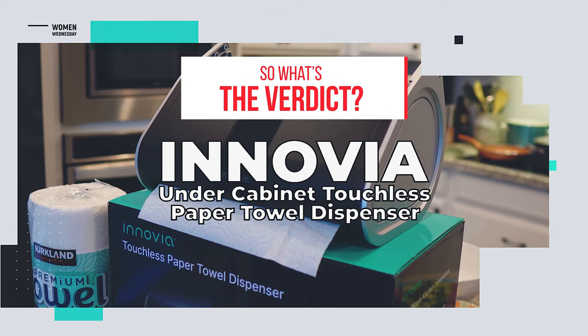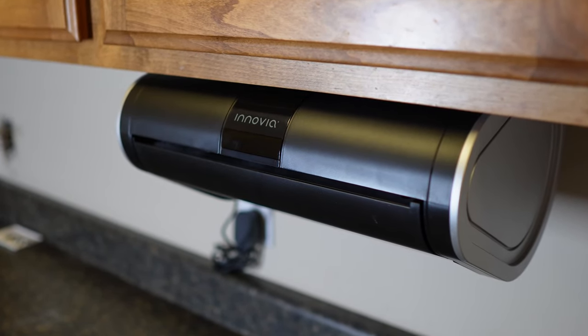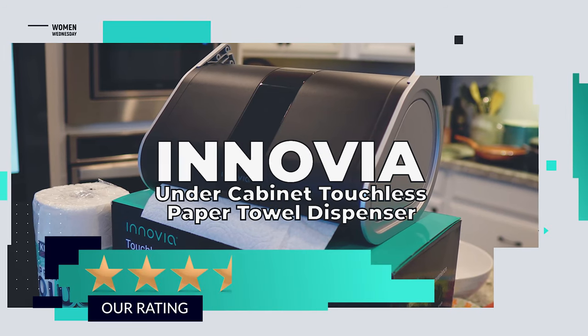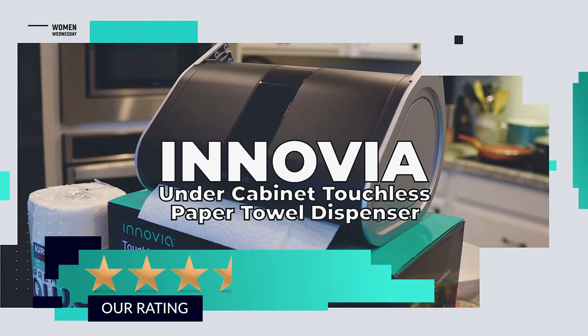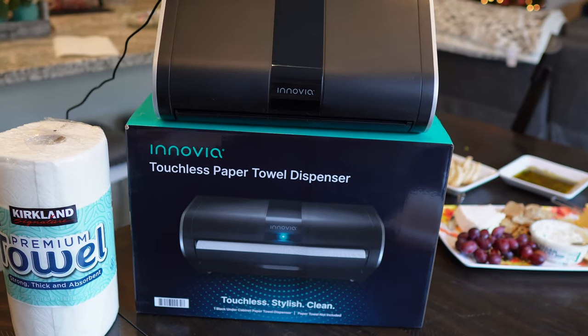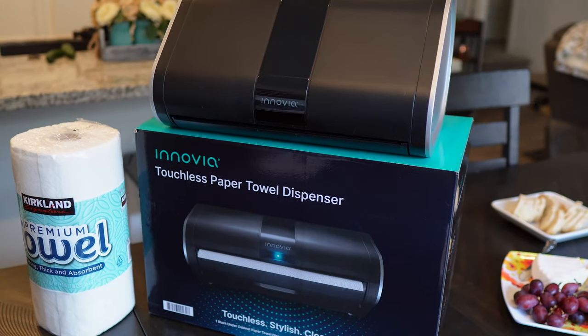So what's the verdict? It's the gadget we never knew we needed — I'm still not sure we actually do. We give it three and a half out of five stars. The Inovia under-cabinet touchless paper towel dispenser could be yours — we'll be giving ours away to one lucky subscriber.